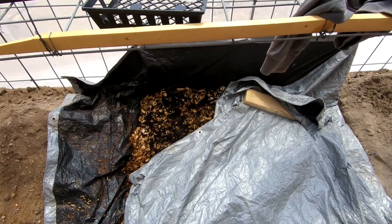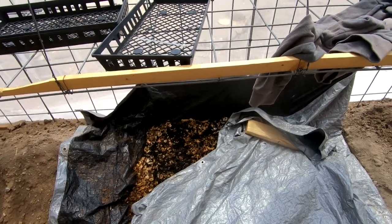The moisture has soaked into that pretty well. The next thing I'll do is just take a thin layer of dirt, throw it in there, cover it over, and let it do its thing.